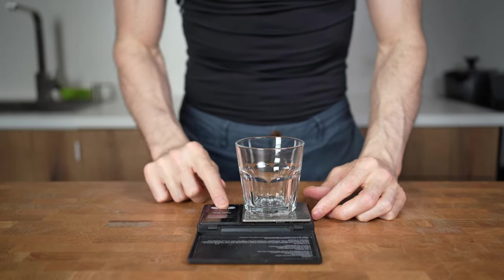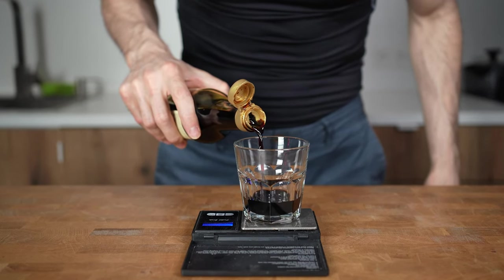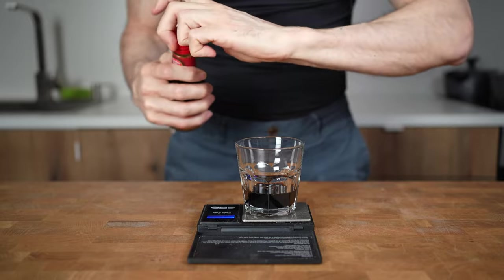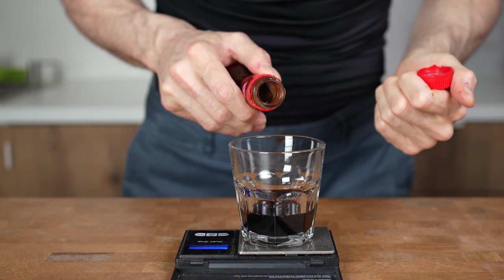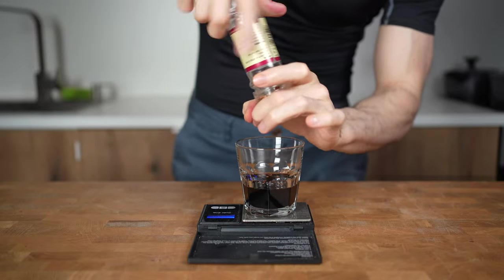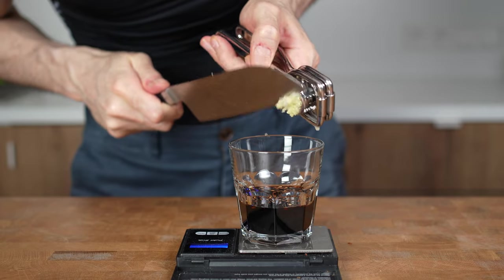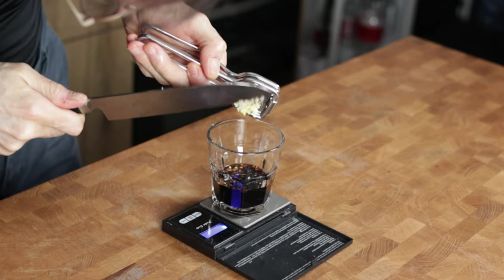The next part of lo mein is the sauce, and here is where you can really experiment. I will make it very basic, starting with 30g — about 3 tbsp — of light soy sauce, and then I will add in 15g of oyster sauce. This doesn't really taste like oysters, but more like a sweet soy sauce. I will add in a couple of chili flakes for a little kick, and then press in the two cloves of garlic. You can also add in ginger, dark soy sauce, rice vinegar, or mirin.